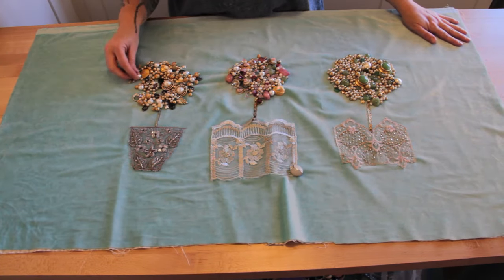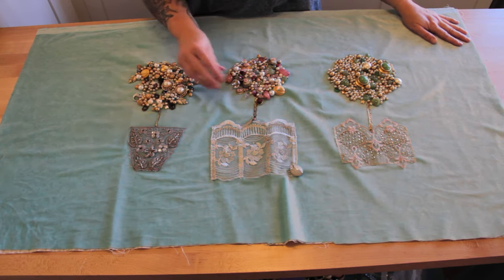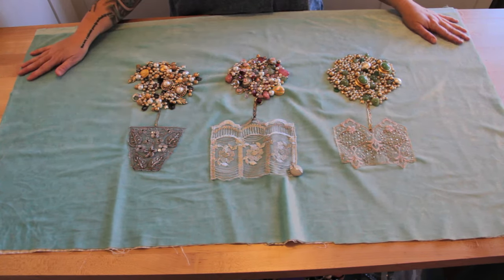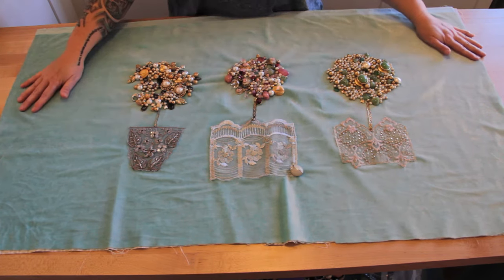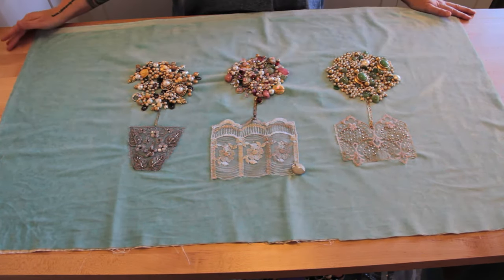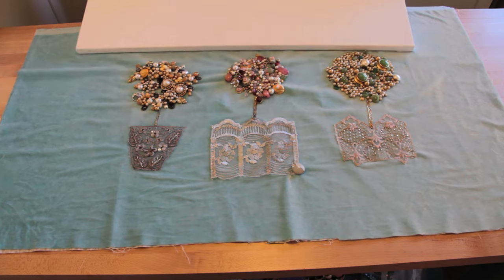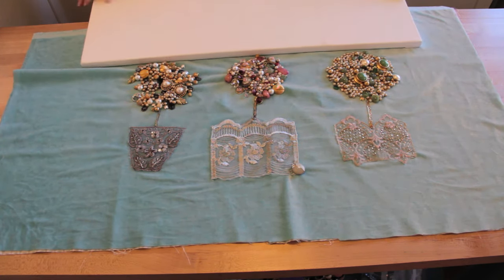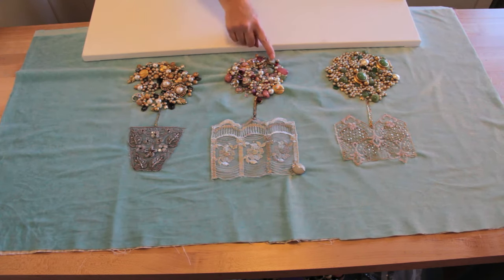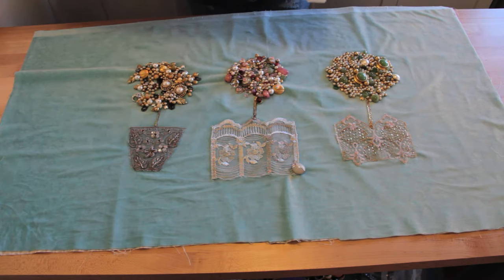I have everything pretty much complete. Some of these will need to be glued down, but I'm not going to glue them down until the very end because they might come unglued, as I will be using hot glue. Right now I'm going to stretch this over a canvas, and it's going to require a few holes in the canvas to let some of these things sit flush, but we're going to figure that out as we go.